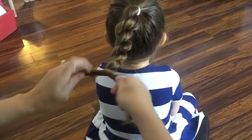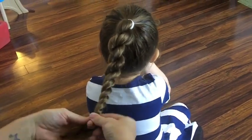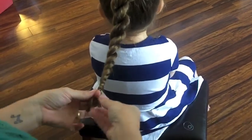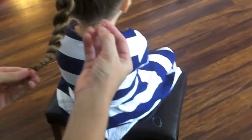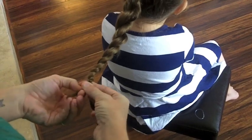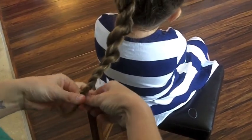So twist it all the way down. And then when you're done, I like to secure it with a small clear elastic. Clear elastics are my favorite thing when you're doing hair because they blend right in. So go ahead and secure the end of the rope braid.